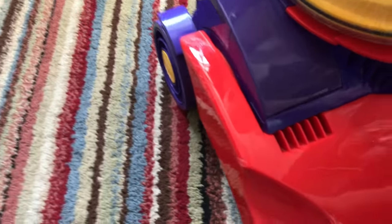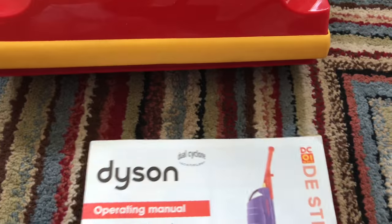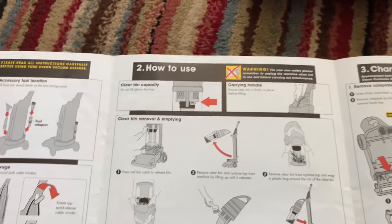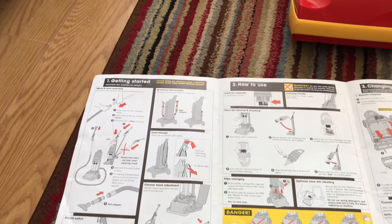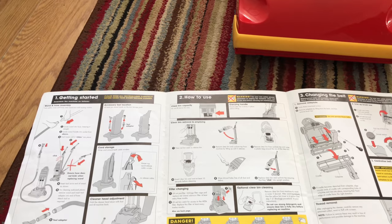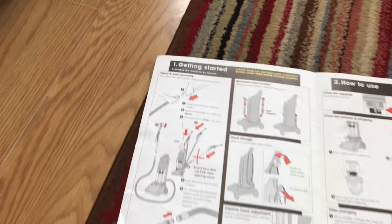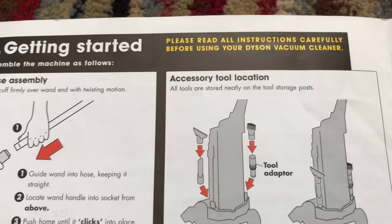Let's have a look through the manual now. This is the actual original instruction manual that came with the machine because the previous owner was a hoarder - when I went into his front room they had boxes piled up everywhere, it was like going into that program Obsessive Compulsive Cleaners. It does show you here how the tools are supposed to go on.